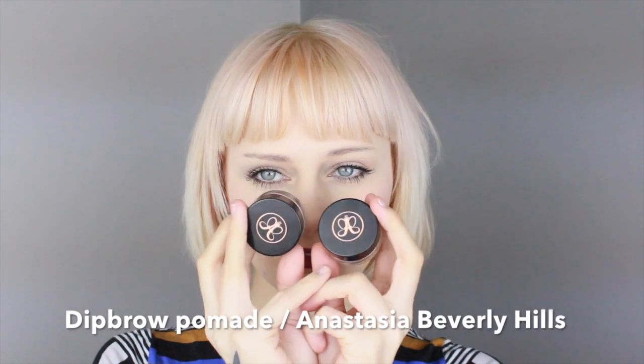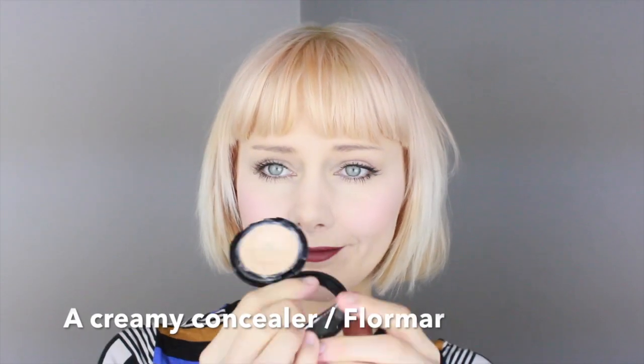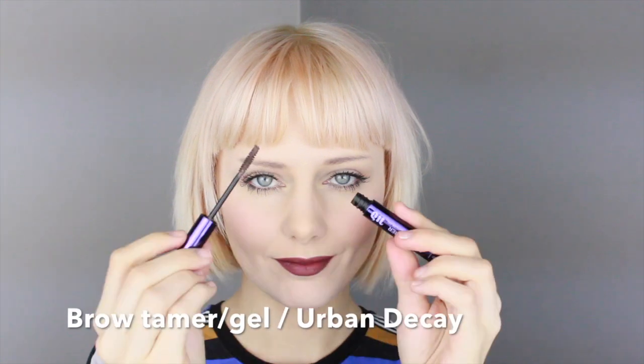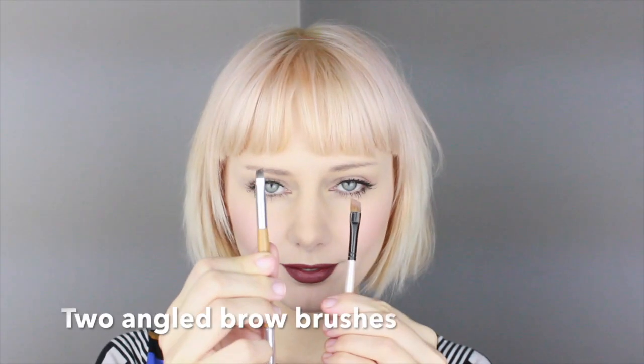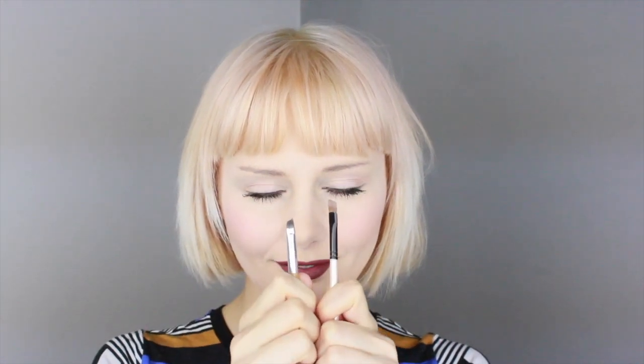So what you need is a dip brow pomade — I'm using from Anastasia Beverly Hills — one creamy concealer from Flormar, some kind of brow gel — I'm using the Brow Tamer from Urban Decay — and two angled brushes: one for the dip brow pomade and one for the concealer.